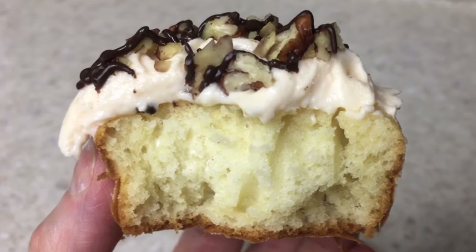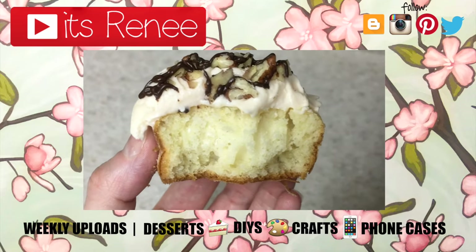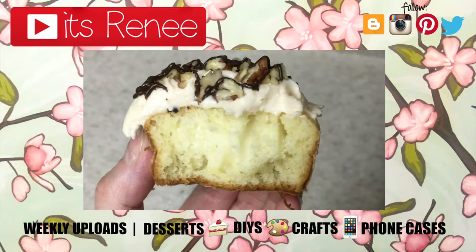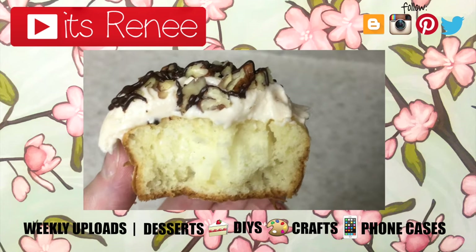I really hope this was helpful and hopefully you liked this one as well. Don't forget to give this a big thumbs up. I share DIYs and crafts, desserts, home decor, accessories, nail care, reviews, and phone cases. Subscribe for more if you liked this and share it. Thank you so much for watching. I'll talk to you later — take care, bye!